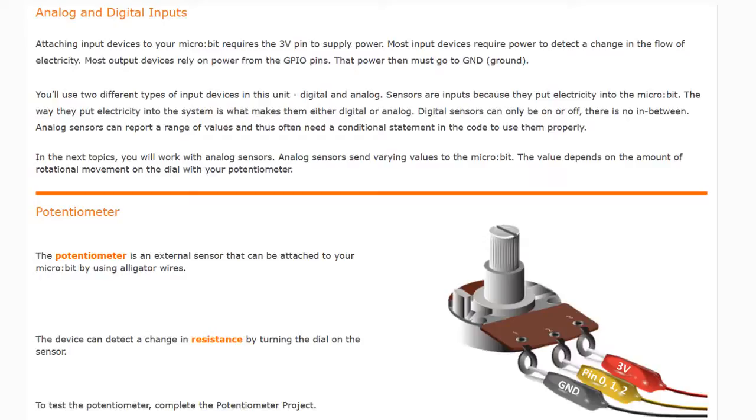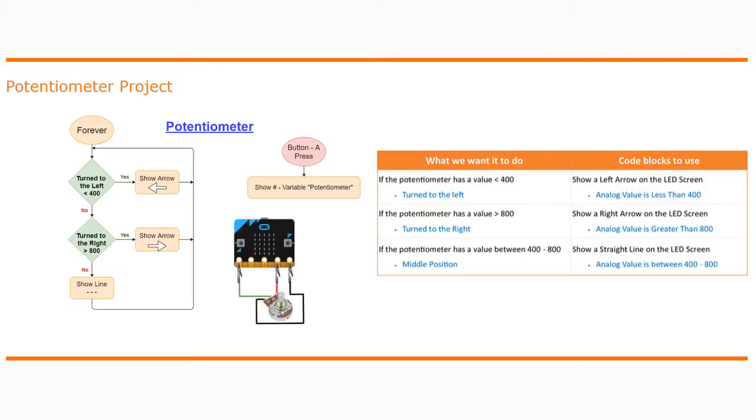For your potentiometer project we're going to observe what happens when we turn the dial. We want to see what happens when we turn it left, right, or if it's sitting in the middle. If we turn it to the left, or counterclockwise, we want to see an arrow pointing left as long as the value is less than 400. If we turn that dial all the way to the right, we should see a right arrow as long as the value is greater than 800. If the potentiometer is somewhere between 400 and 800, we should see a straight line on the micro:bit LED screen.